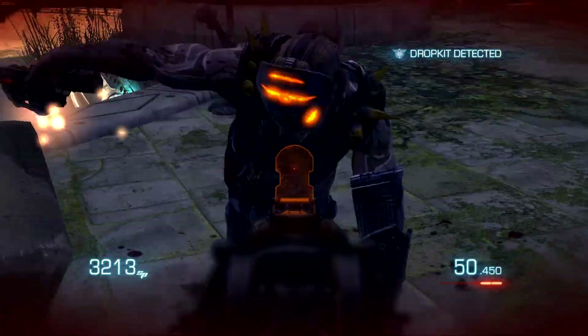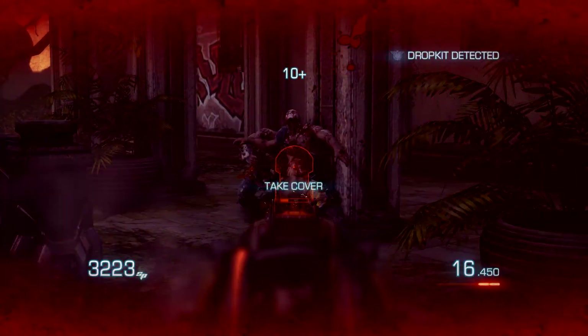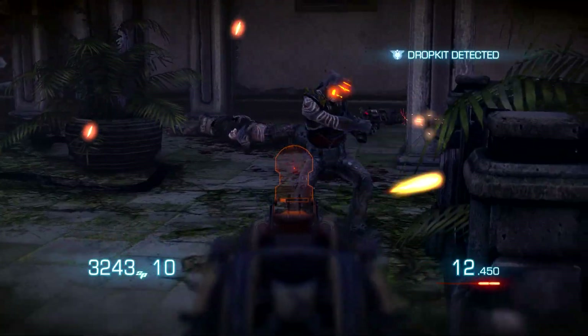Finally for the case we are going with the Master Case Pro 5 from Cooler Master. It will cost you $125. This is one of the best cases with a freeform modular system, window side panel, top mesh cover and water cooling bracket. Overall it's a great case for airflow and will make your life a lot easier in the long run.